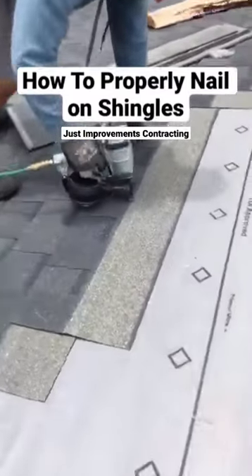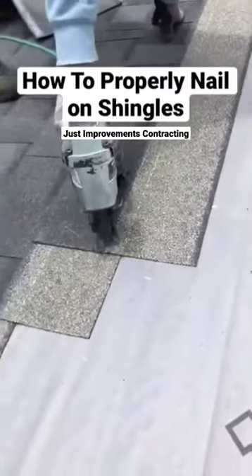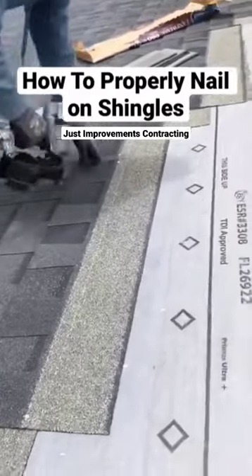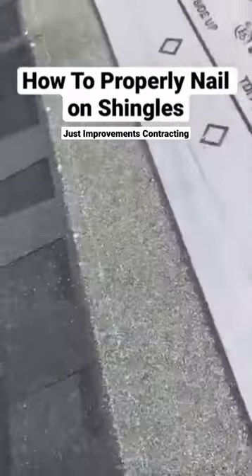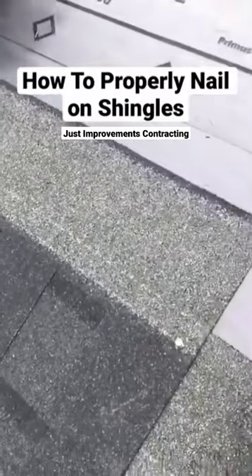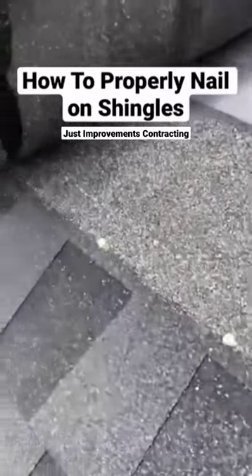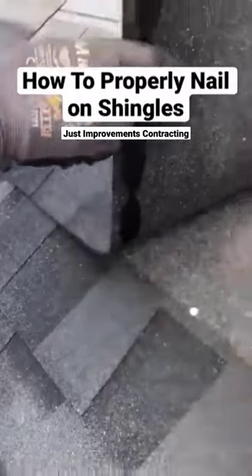All right, show them how to nail it slowly. Hold on, love it a bit better. Now, if you notice where he nailed everything, here's your shingle. You got one here on the end about an inch away, and then you got the other nails that are nailed there.